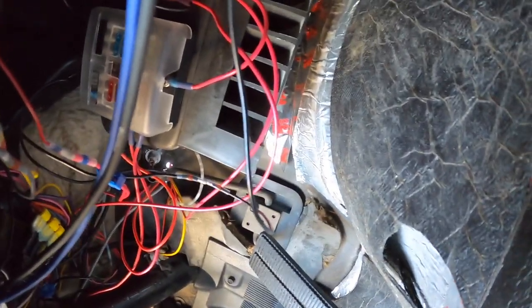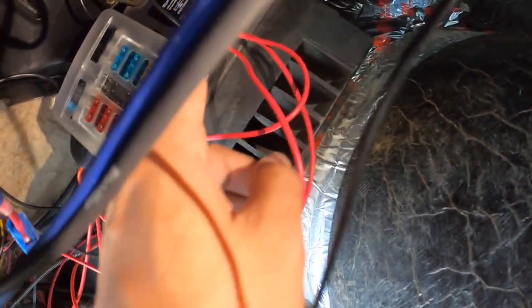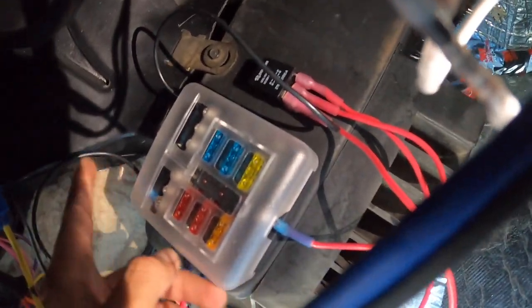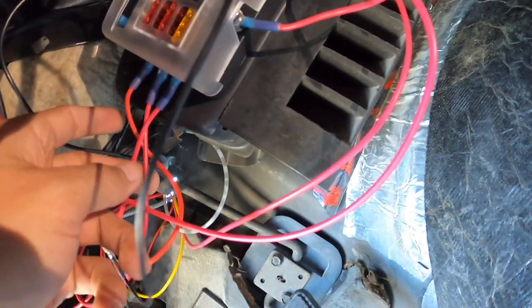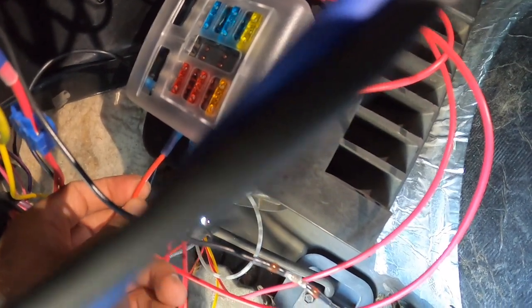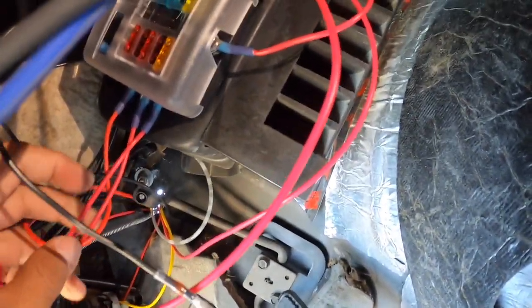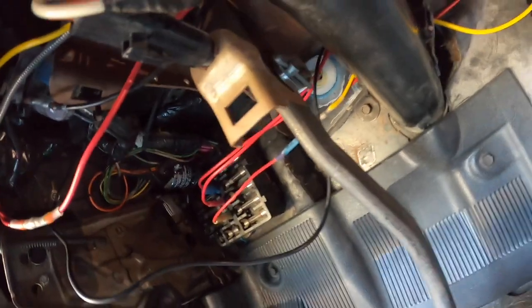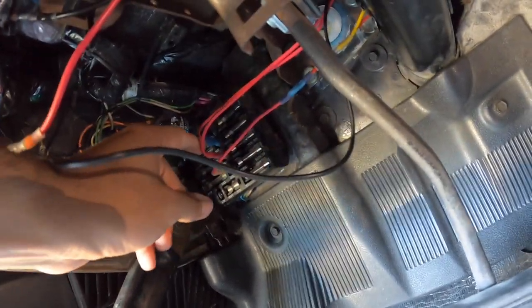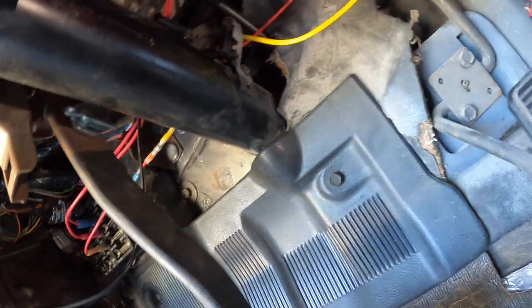I actually added an additional fuse panel box. The negative is running straight up here to the unit, and the positive is also running straight to the unit from this top one right here. But if you have a stock car with no additional auxiliaries, you can use the stock fuse box — use this ignition port right here or the accessory one. So wire the Bandit straight to that, and then wire your ground to any bare metal surface.